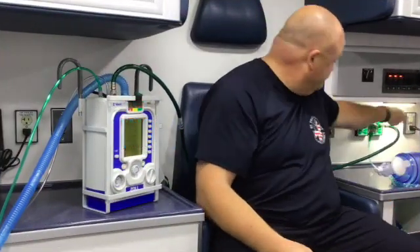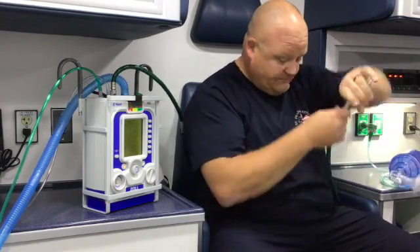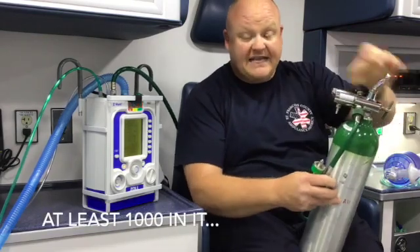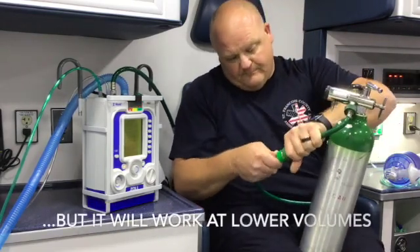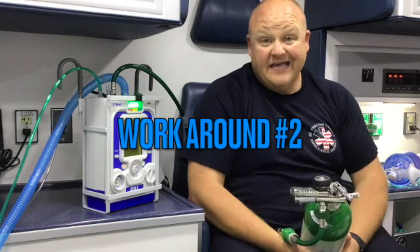The first thing you can do — quick and easy — disconnect from the wall immediately, get your small tank, make sure your small tank is on and there's air in it, connect it, and your alarm will go off by itself.